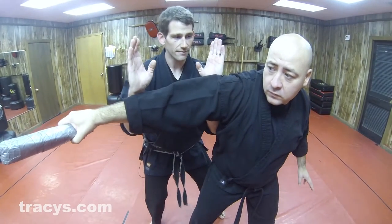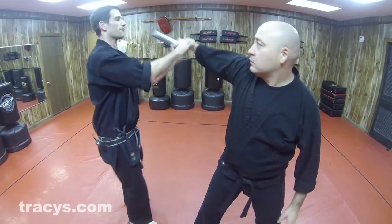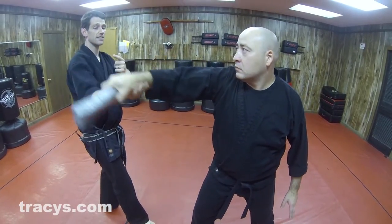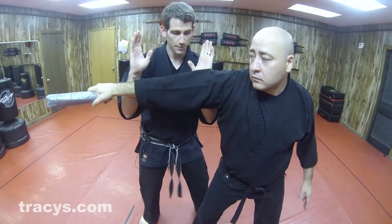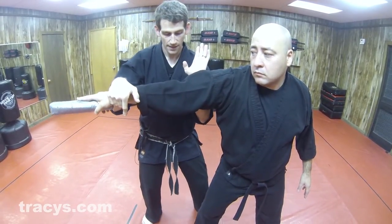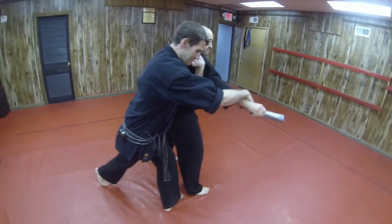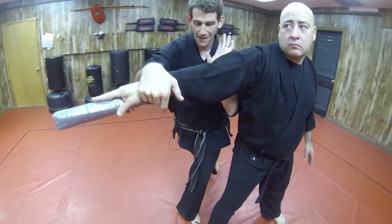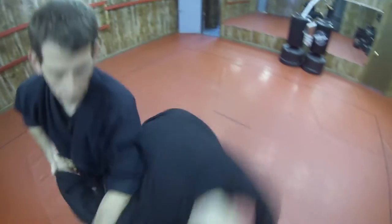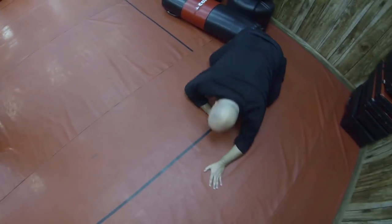But then I immediately move back in, because as his club goes by my face the first time, he's starting to cock it for the next hit, and this is my opportunity to come in and jam the club. I'm then going to hook his arm with my right hand, I'm going to step with my right foot, and I'm going to turn very hard, breaking his elbow as I turn and throw my opponent — disabling him.